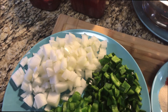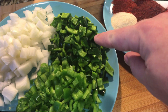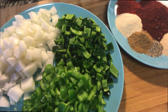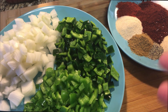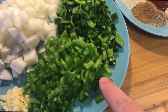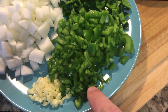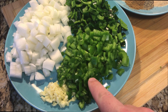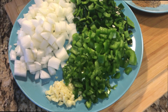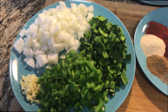Moving on to the veggies: I've got one and a half white onions diced up - yellow onion works fine too. This is three poblano peppers, seeded and deveined. Poblanos are a mild pepper so they won't add too much heat. Then you've got one green bell pepper diced up, three jalapeno peppers diced up pretty finely - you want that so it melds into the chili instead of taking a big bite of jalapeno - and three garlic cloves that have been minced.